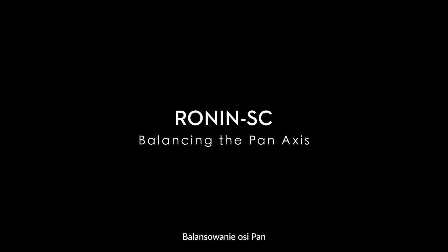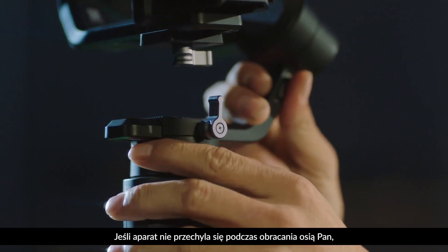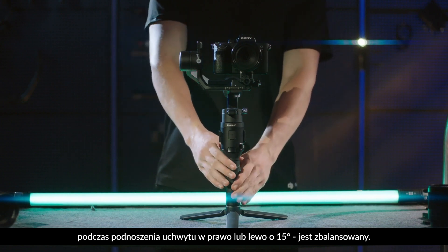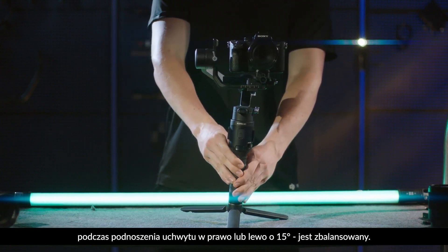Balancing the pan axis. If the camera stays still when rotating the pan while lifting the grip to the left or right by 15 degrees, it is balanced.